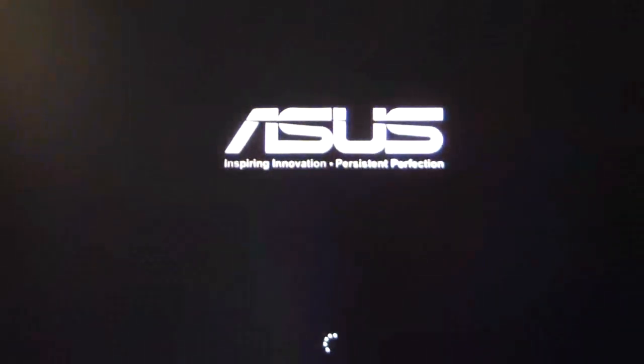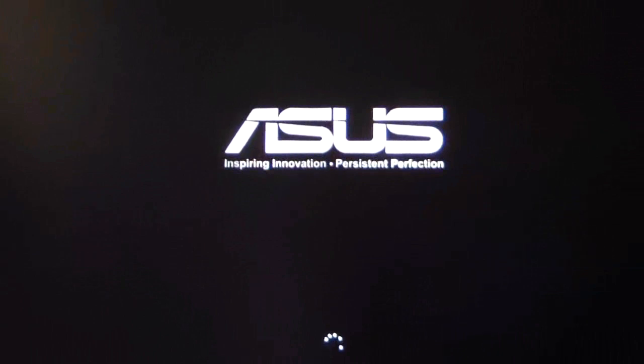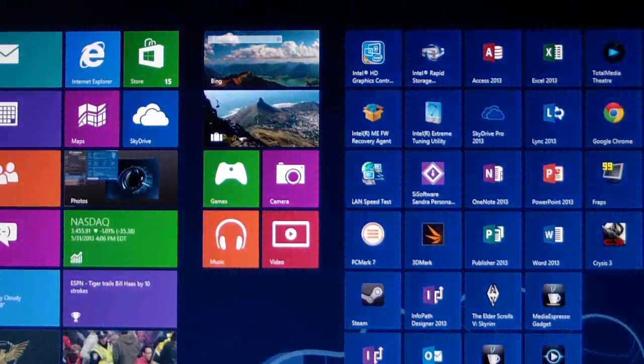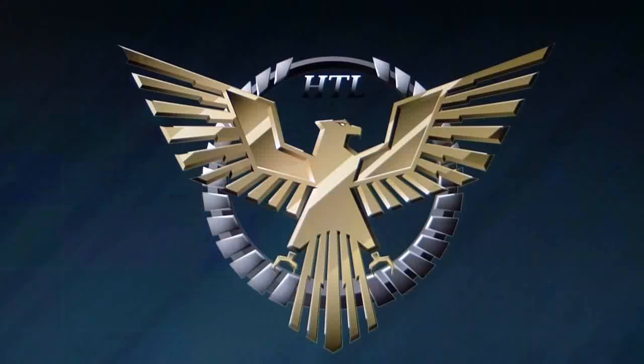Basically what it's going to do is tune the system and give me the best possible settings per whatever my CPU could do. We'll go ahead and click on there and it should come up shortly.